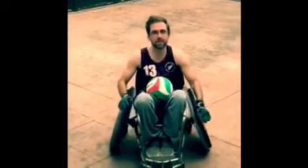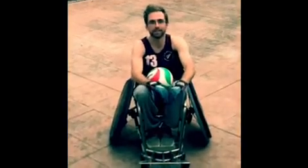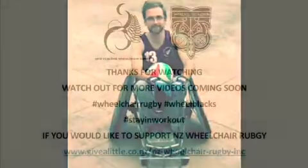You can work on those in about a minute sets and really challenge your range and push your passes, and you'll see great improvements. Stay safe everyone during this lockdown — that's me signing out. Cheers, bye.